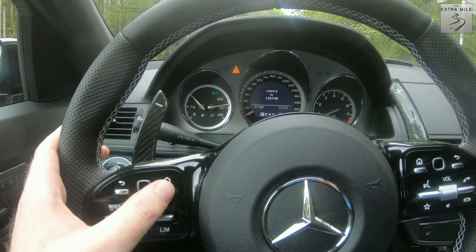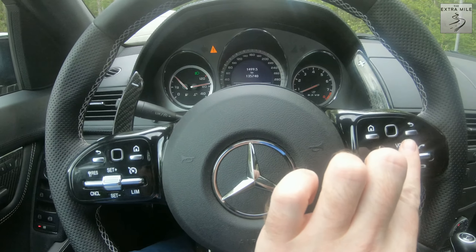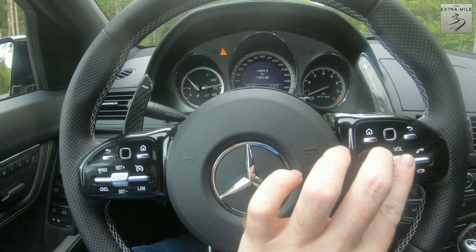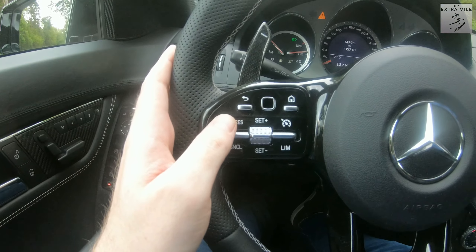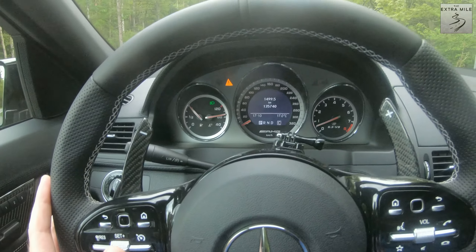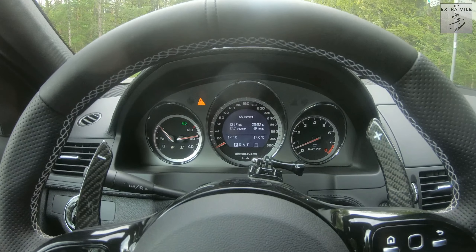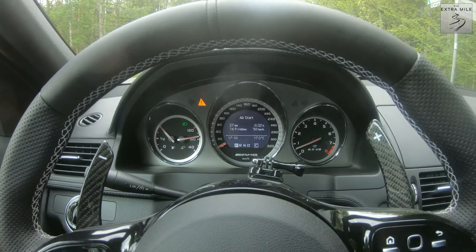The cruise control is usually activated through the stalk, so these cruise control buttons here unfortunately don't do anything for cruise control. I just noticed that apparently one of them cancels the mute function — I don't know why, but apparently that's how it is.